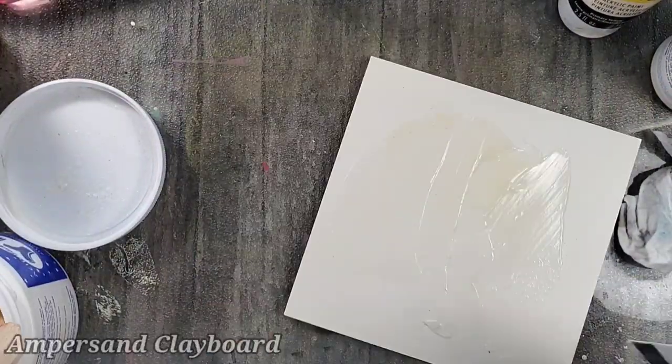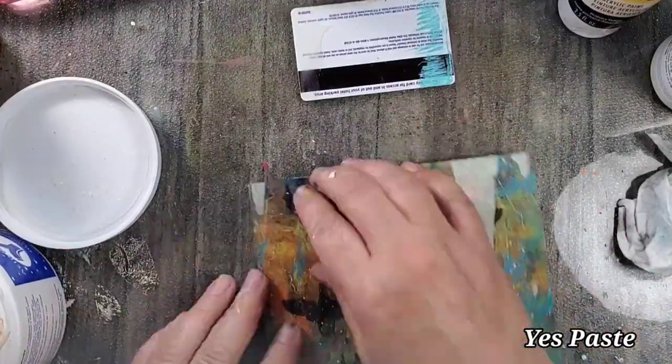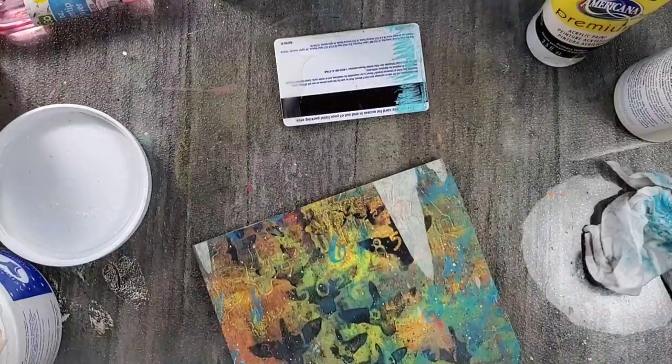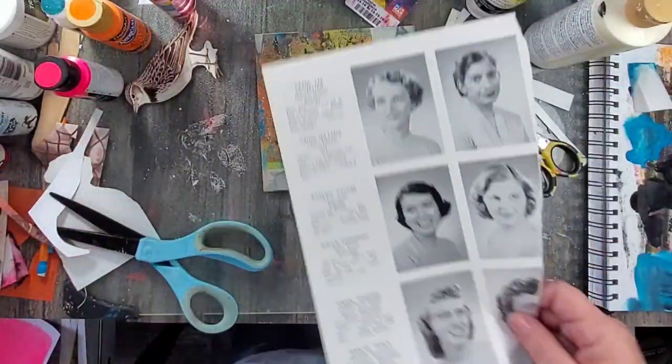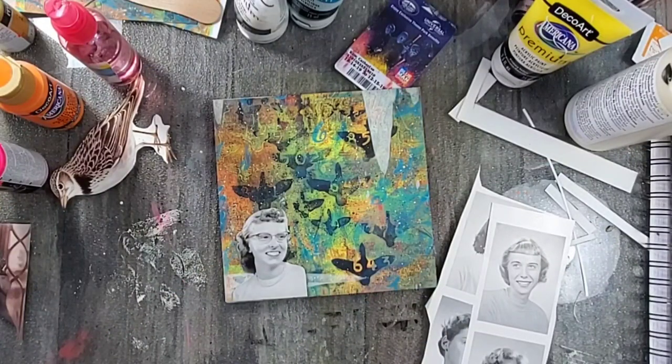By this point I'm super happy with the background, and I'm going to cut it up and mount it onto a clay board. Next I remove the excess adhesive on the back, and then once it dries I use a small blade to cut off the excess paper.